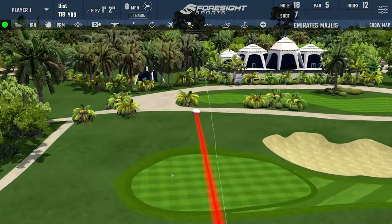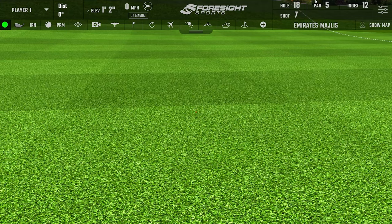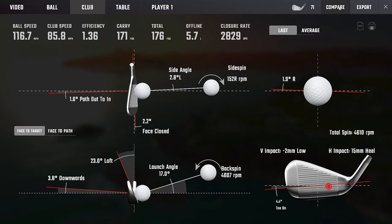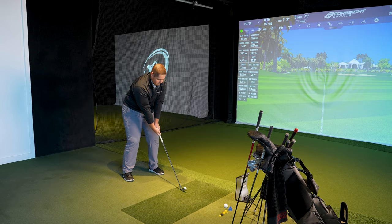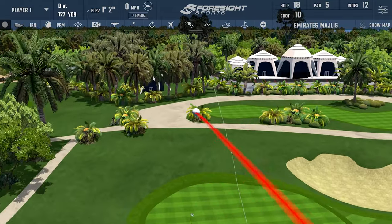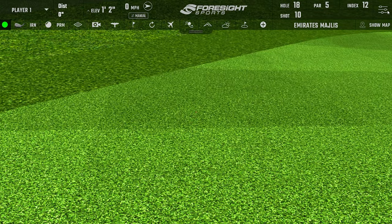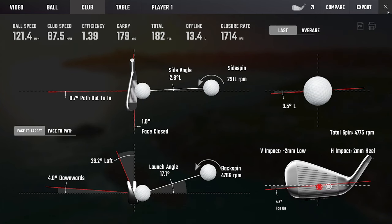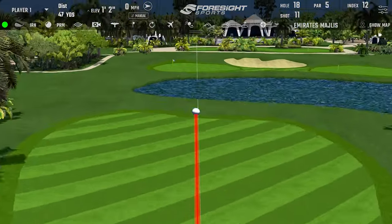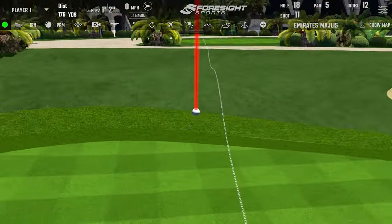Beautiful — yeah, a wee bit necky. Let's see a couple more. Not bad though. 117 ball speed. Your best seven irons you normally get about 120, 121 ball speed — quite good. That's a great sound of strike. That was flush — that's the noise we want! That's the noise the ladies want, Michael.